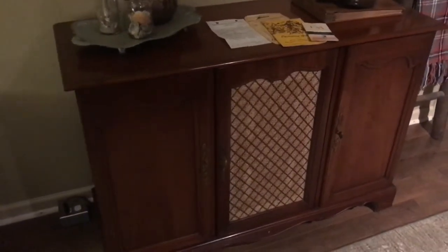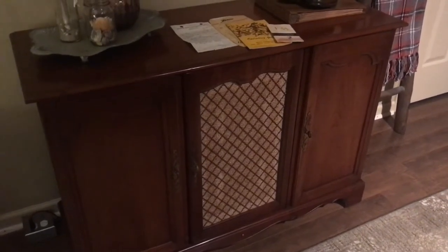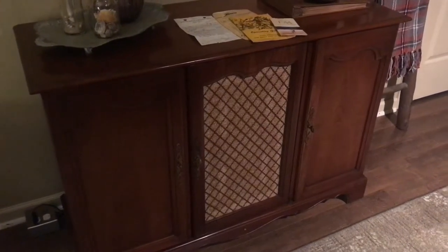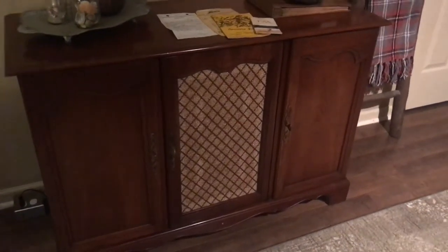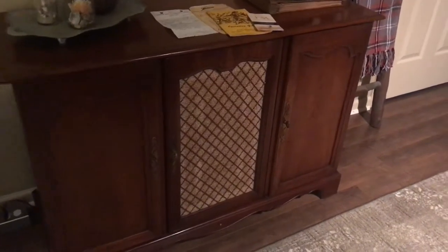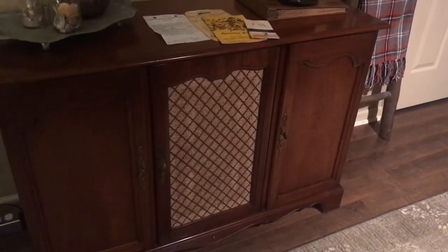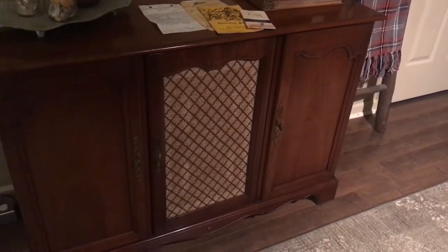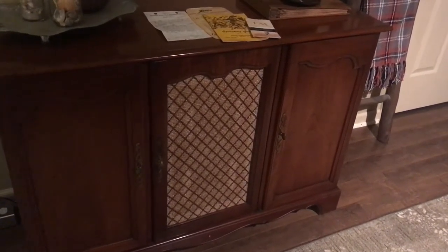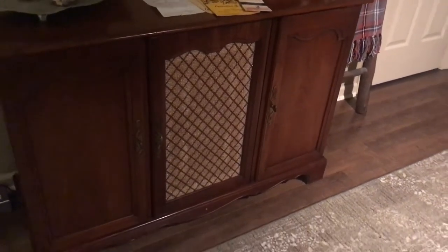Hello everyone, this is Greg and I'm going to do a little short video of my 1959 Zenith SF 2780 tube console. I completely went through this thing and restored it — replaced all the caps, some resistors that needed replacing, and completely refurbished the turntable: broke it down, cleaned it up, and got everything working 100%.